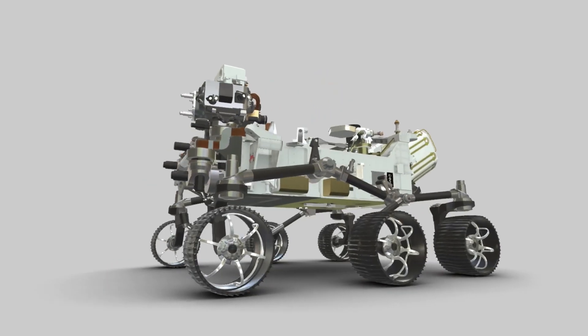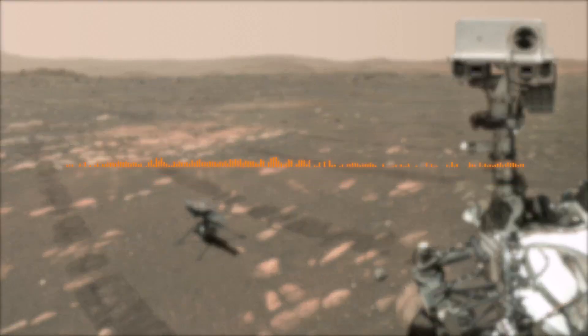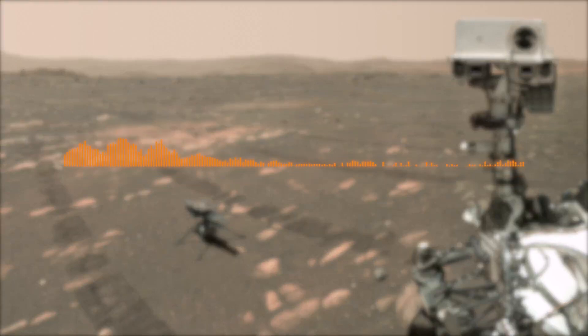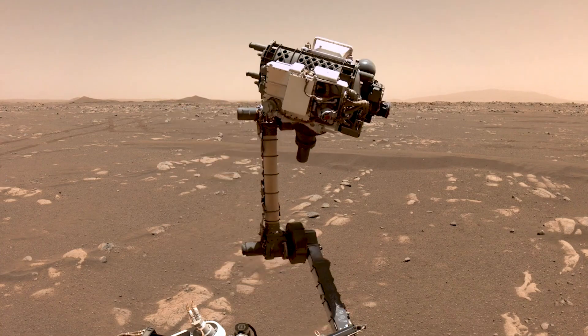Another exciting first on the Perseverance mission is the inclusion of microphones. For the very first time, we were able to record sounds of the arm moving as it was taking the selfie. You can distinctly hear the sounds of the brakes on the arm actuators clicking open and closed, and at times, as the motors are changing speed, it almost sounds musical like a flute.